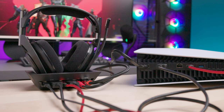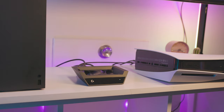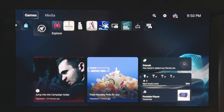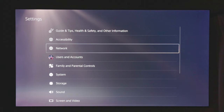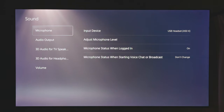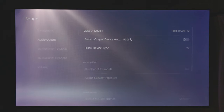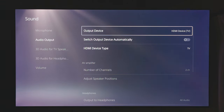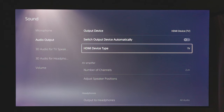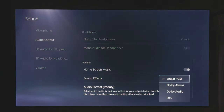The A50X works best with the PlayStation console when both HDMI and USB connections are used. Before beginning, make sure to update to the latest system software as determined by Sony. Place the A50X headset in the base station dock and power it on. Go to Settings > Sound > Audio Output. For output device, choose HDMI device (TV), and make sure 'Switch output device automatically' is disabled. For HDMI device type, choose TV. Navigate to the bottom. Under audio format priority, select Linear PCM.